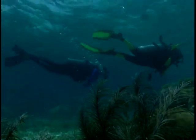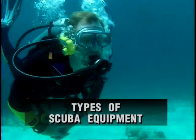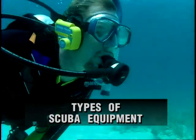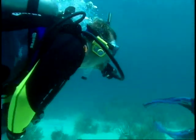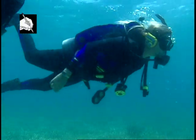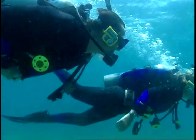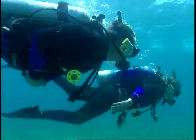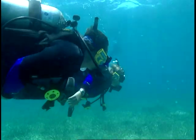As a NAUI Master Scuba Diver, you need to know more about the equipment you use and the equipment you might want to purchase. There are three categories of scuba: open circuit demand, semi-closed circuit, and closed circuit. Open circuit demand scuba is the most commonly used by recreational divers — a system where breathing gas is inhaled upon demand and exhaled directly into the water.